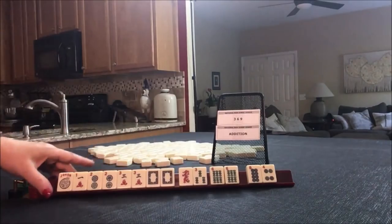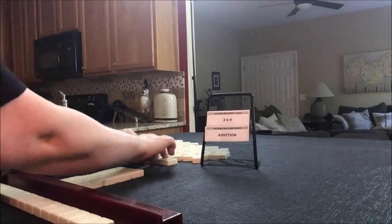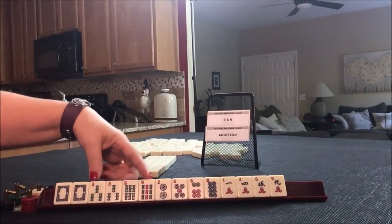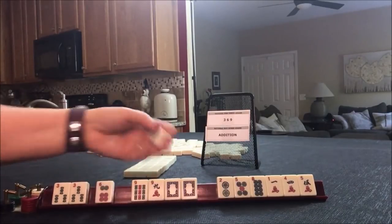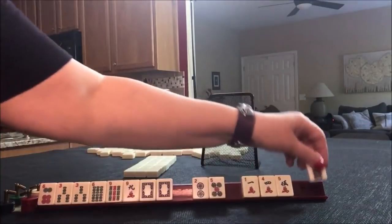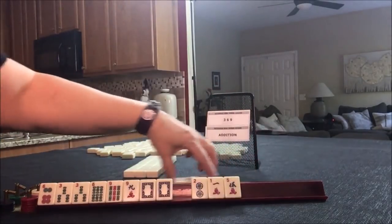A little hefty on the discards, but okay. We're going to go to the next one: three-six-nine or addition. We need flowers for addition. No flowers, so let's do three-six-nine. Here's three-six-nine, six, nine — joker bait — or we could do three-six-nine knitted. This would be second from the bottom under three-six-nine as an option. Let's pass even-odd.